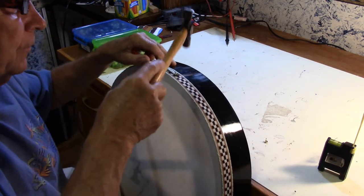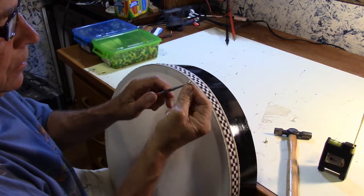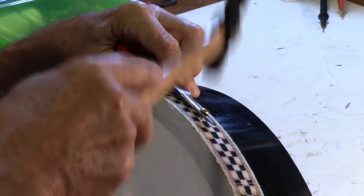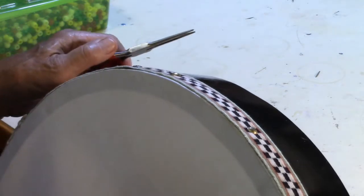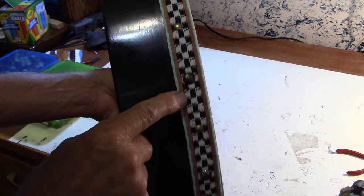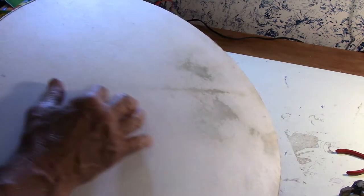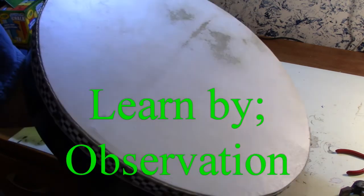My fingers can't get under there to hold the tacks, so I have to use my needle nose pliers. I alternated the tacks — I found these decorative ones. This is holding the band on and it also helps hold the drum head on. The only thing we have left to do is to possibly put a Celtic pattern on there, paint it, and play it. Thanks for watching, my friends. Bye-bye.